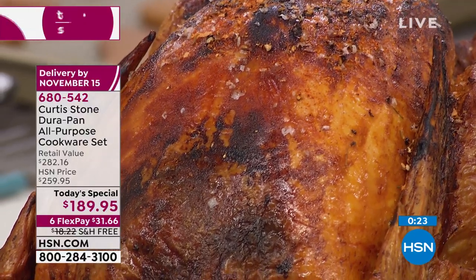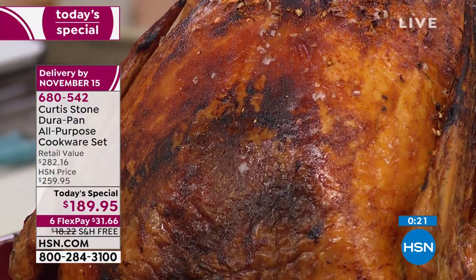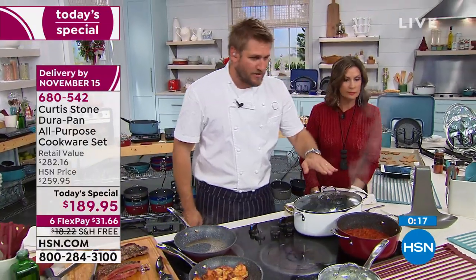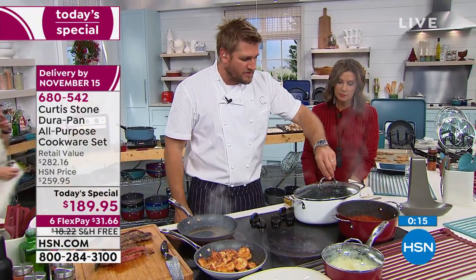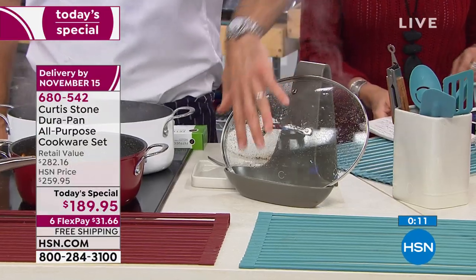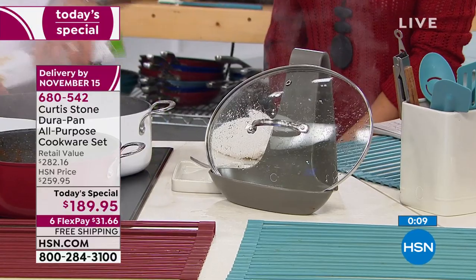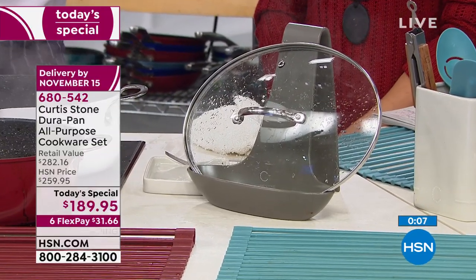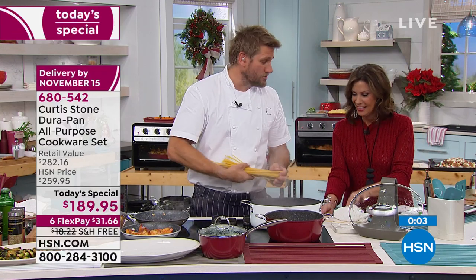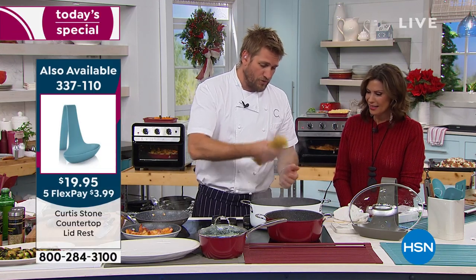That beautiful Thanksgiving feast is all taken care of. The lid rest — here's the purpose of it: that steamy lid, while you're picking up your set today, make sure you get that lid rest because all that steam and condensation runs down there. People say why do you need an oval pan — well let me show you: do we all cook fettuccine, do we all cook spaghetti? Sure. If you put it in the pan, this oval shape is perfect.